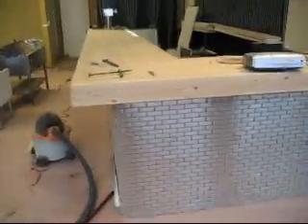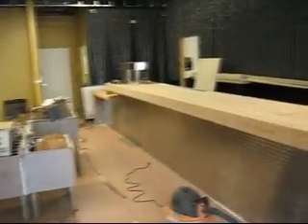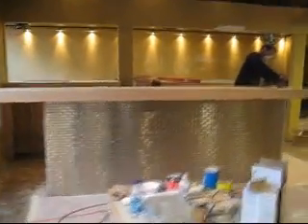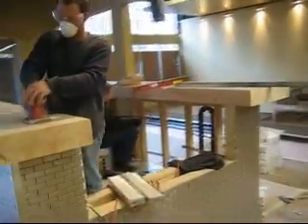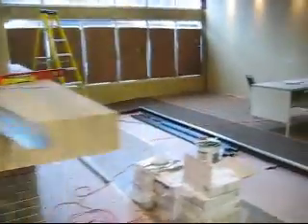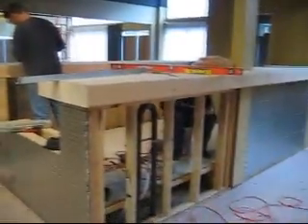We bolted in all the bars today. Everything's looking good. Danny's over there standing on the bar top, pulling the bars down, prepping the walls for the wallpaper to go up. These are coming together nicely.